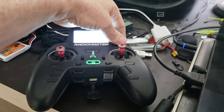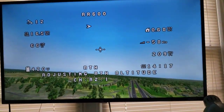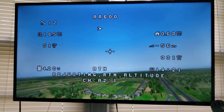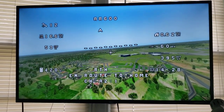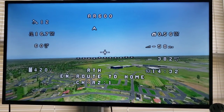Now I'm going to reach down and hit return to home. There we go. So it's going to climb to the highest altitude — I have it set for return to home maximum, so it's going to go to the highest altitude, which was about 360 feet. Now it's just going to fly around, come home, and then loiter around home.